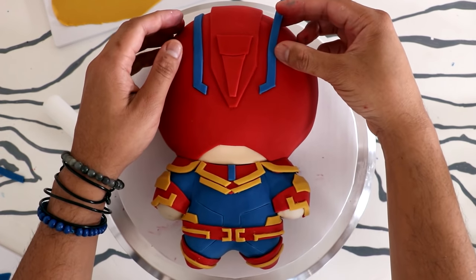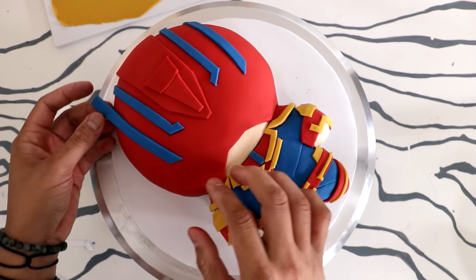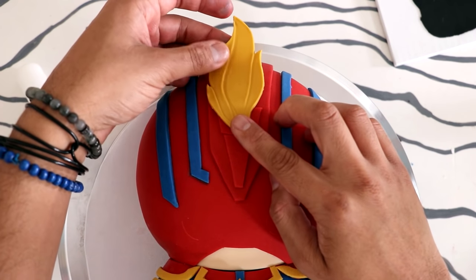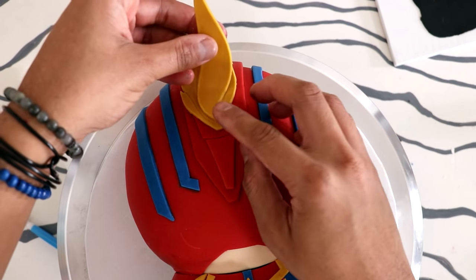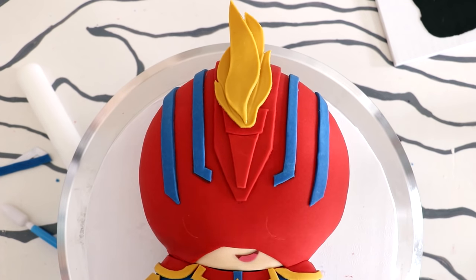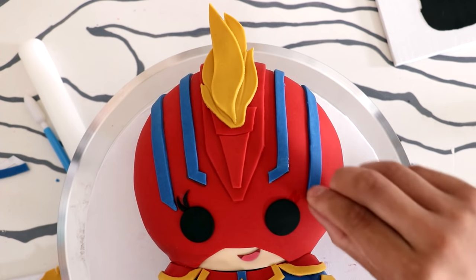I'm adding detail to her helmet with some blue pieces of fondant, and then I'm adding her hair. That blonde mohawk was my favorite thing in the entire movie — Goose comes a close second, but that mohawk! It serves no purpose — I don't know how it protects her hair; if there was a fire it'd be gone. But I loved it. I layered two pieces of fondant to create it, and then added some black fondant for her eyes, giving her really nice eyelashes — two for each eye.